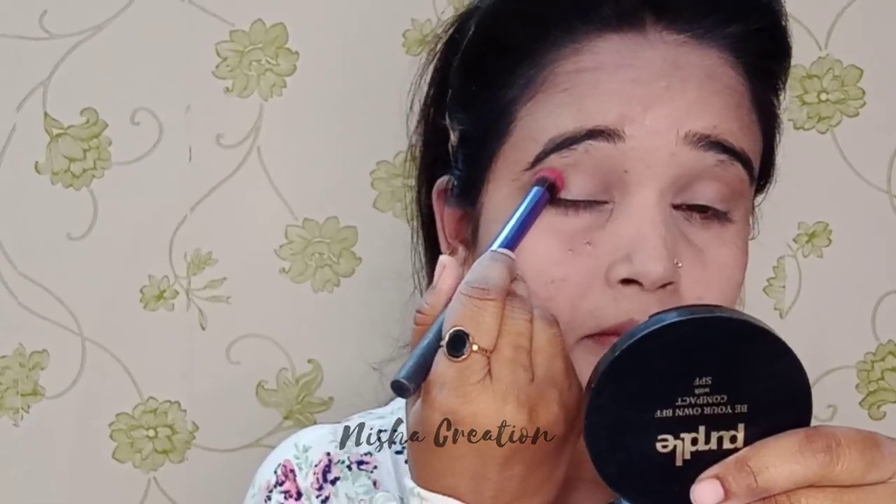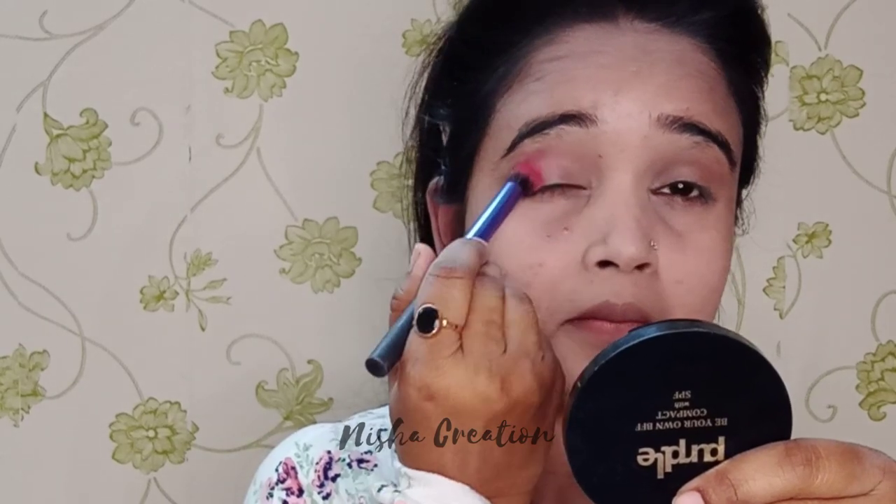This is a very important step — the eyeshadow palette. I have a 9-shade eyeshadow palette. I have added a pink color onto my brush and I will blend it onto the eyes.